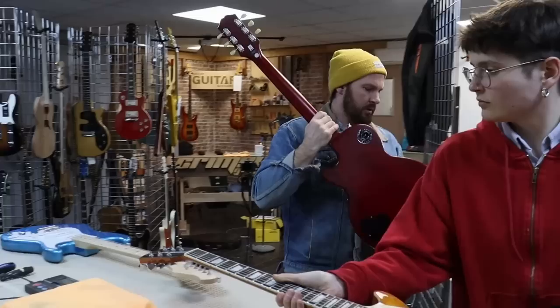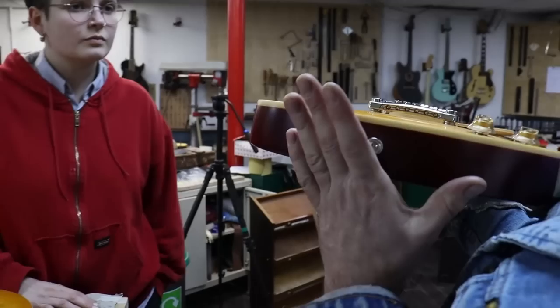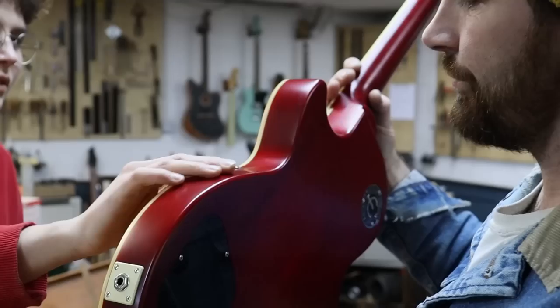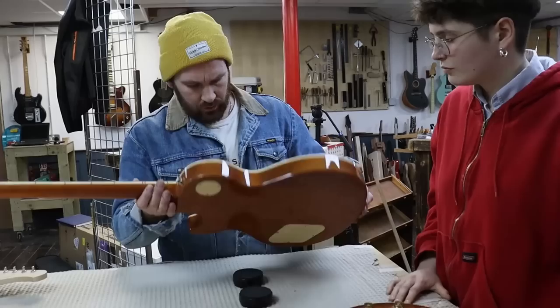Let's get the Epiphone — a four to 800 quid guitar. This is a slightly different, more satin finish, but we're not talking about that, we're just looking for defects. Again, it's a really stunning finish. I quite like that satin feel. Let's talk about materials.